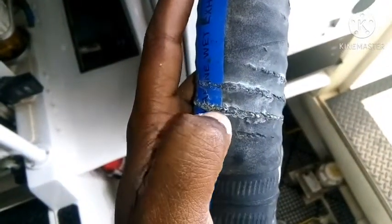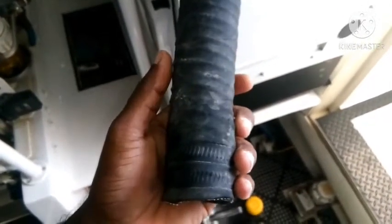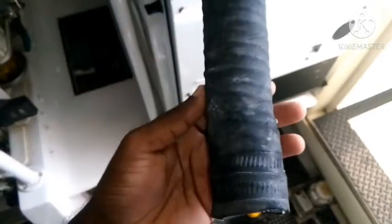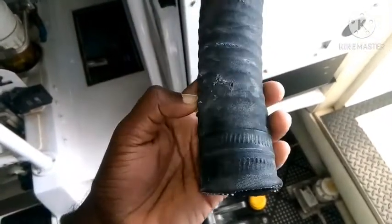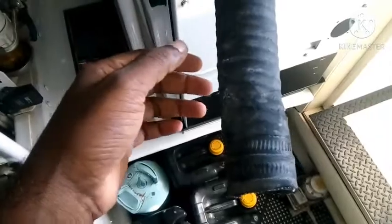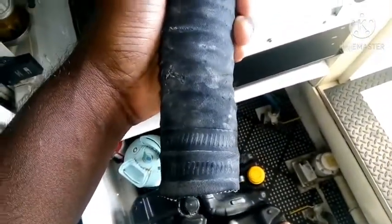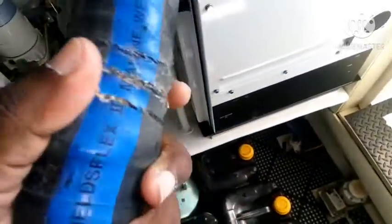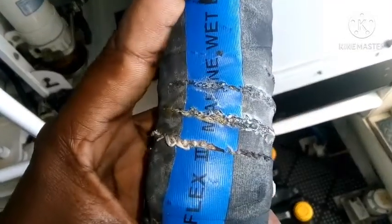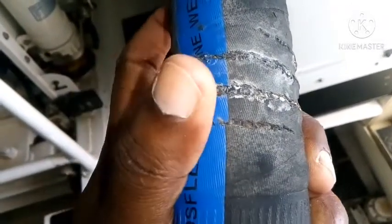The hose starts to crack, but normally these places you cannot see easily. You have to check because normally overboard discharges are not in a quickly accessible place. Sometimes you can only see one side, so you think the hose is still okay, but if you see the other side you will see the hose has already started to crack.